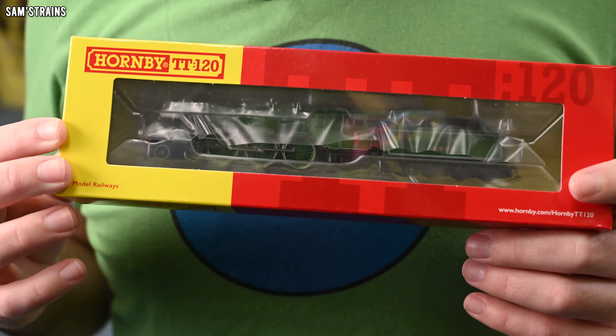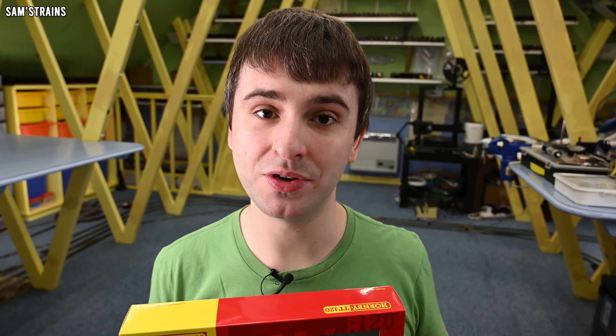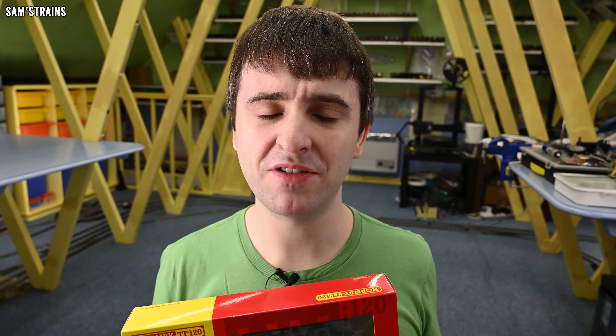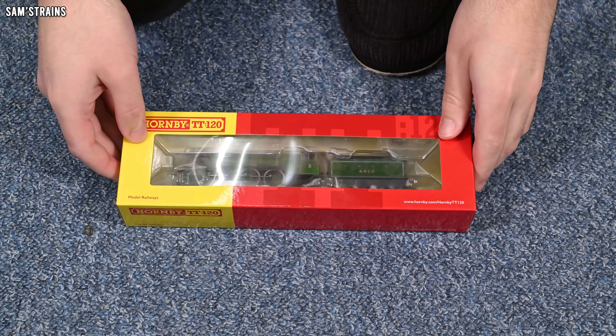On hornby.com this has an RRP of £145.99, or if you're part of the Hornby TT Club you can take advantage of that 15% discount which makes it £124.09. Depending on which price you paid, this stand-alone locomotive only works out at £40–50 cheaper than the entire train set I reviewed last time, and if you consider that the coaches alone are worth over £90 for just three of them, you realise how much more expensive it is to buy items on their own. So today I'm going to be paying particular attention to the value for money of this locomotive.